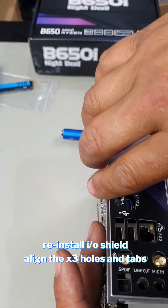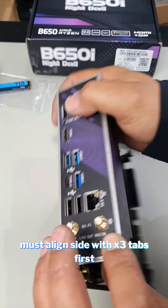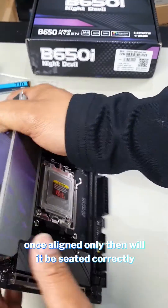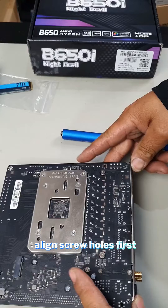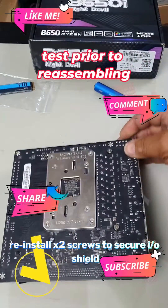Line that up just like that to make sure all three tabs line up on this side first, before you push it back down. Make sure it's flush on this side, then reinstall your last two screws — there and there. Make sure your screw hole lines up before you put it in.